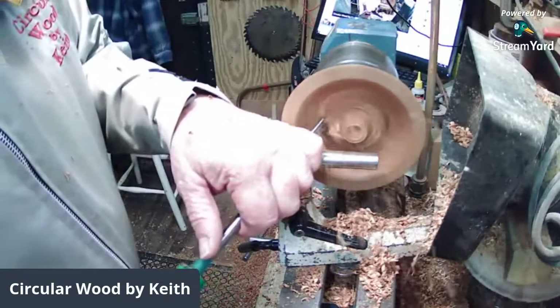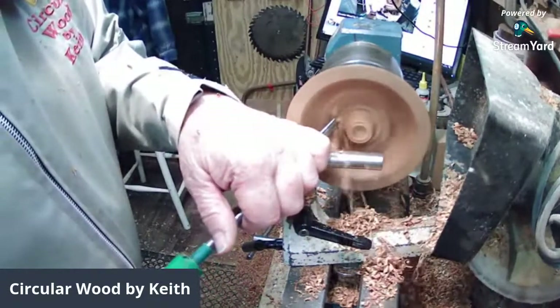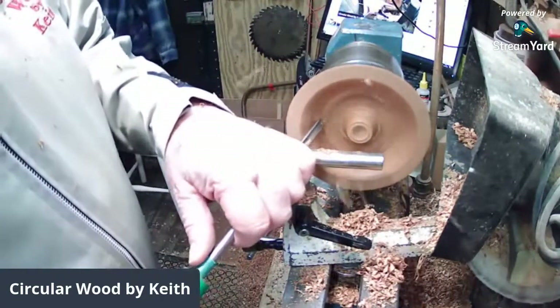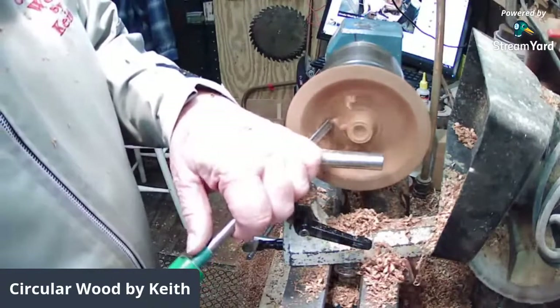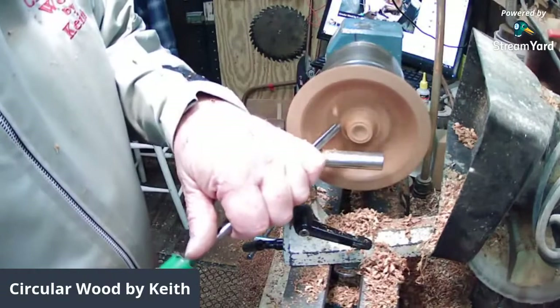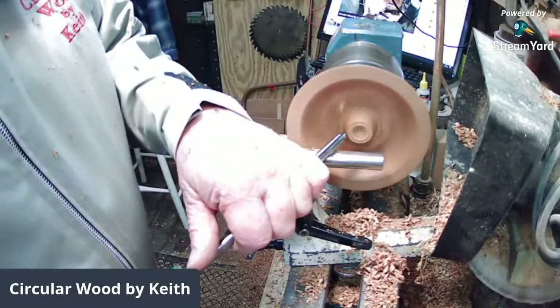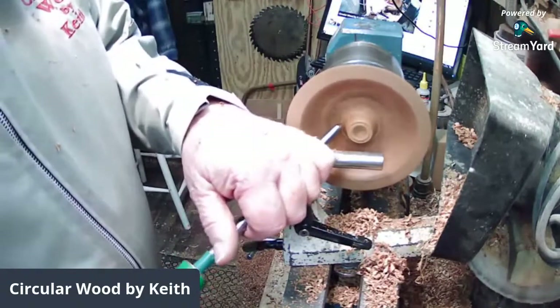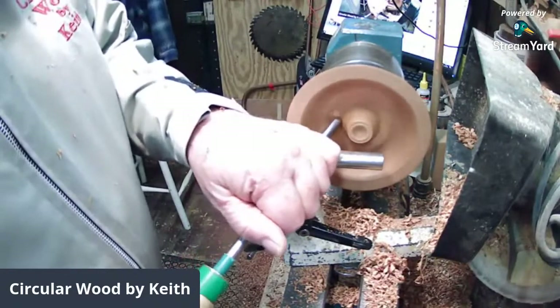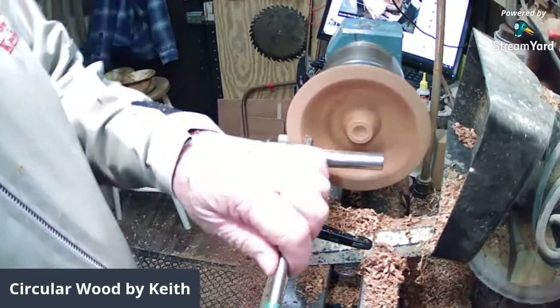Now I can come down the side and pick up the cut. What you don't want to do is just cut to the middle and then come up the inside — you will almost certainly get a catch or grab. Don't come down the middle and straight up the outside either.